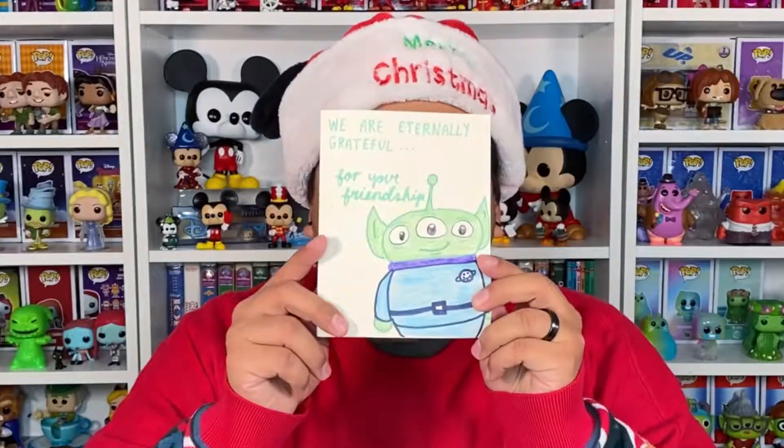It says, 'We are eternally grateful for your friendship.' Or in the case of the alien, 'We are eternally grateful.' I love that line — it's very, very cute. It says, 'Christian, happy Year of the Year. I was so excited to receive your name for this month. I know there is a wide range of Pixar stories and characters to choose from, but I tried to pick a theme that you liked. Have the most magical holiday season. I hope you enjoy the ears as much as I enjoyed making them.' From Meg's Mickey's Magic.